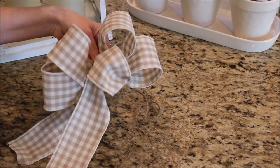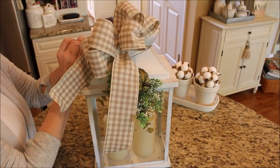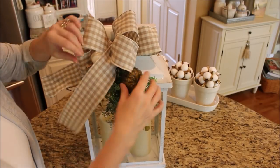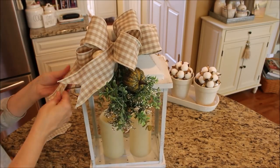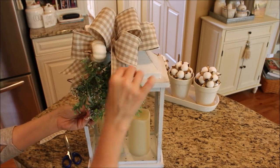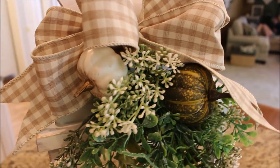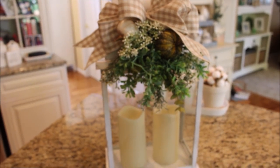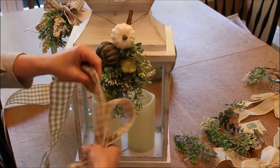Now I'm ready to attach it to the lantern by just tying it on with the remainder of the string and arranging the bow to where it looks the best. Next I'm just going to fold over the edges of the ribbon and cut it on the diagonal to make the pretty ends. You can use this method to make bows of any size for any project — you can add as many loops as you want as long as there is an even amount on each side. This is how I make bows for all my wreaths and it's a great skill to have during the holidays.